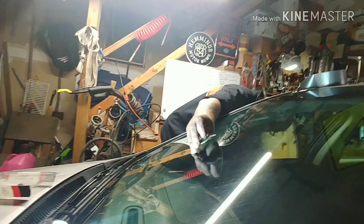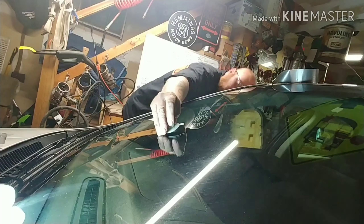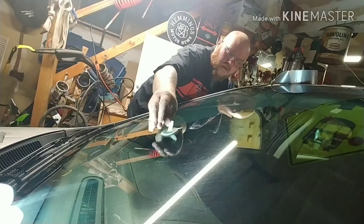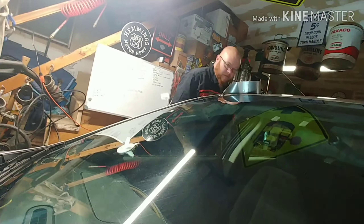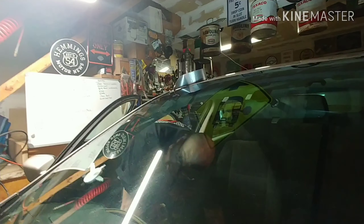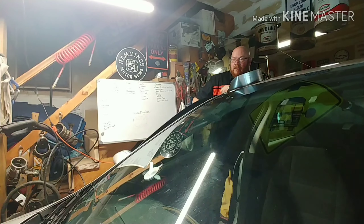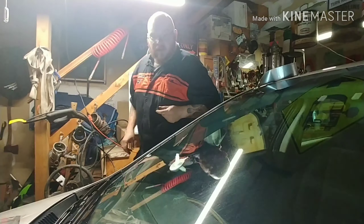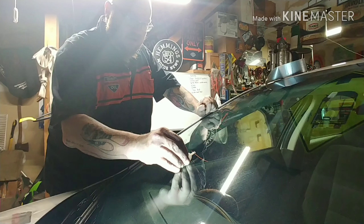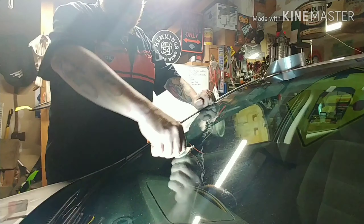Now I've got to figure out how to put that right over. Let's see if that's it. It's pretty close — I'll go just a little bit over. There we go. We've got to push that on.